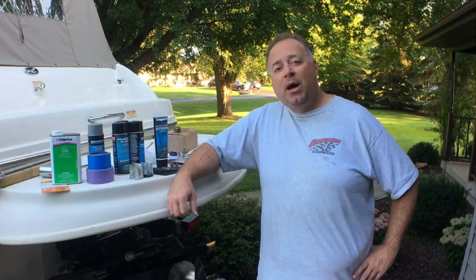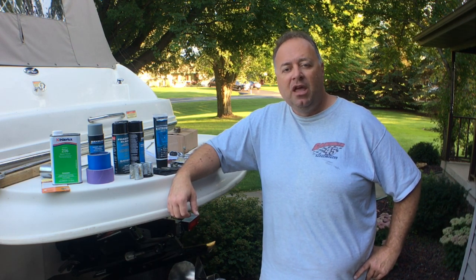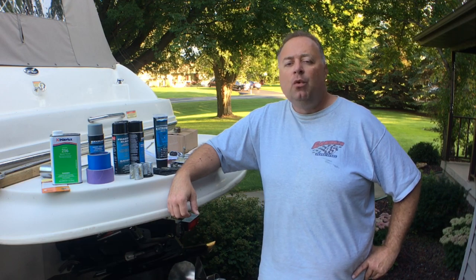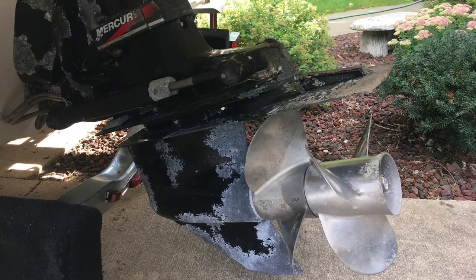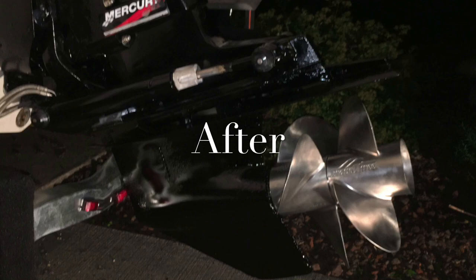I hope you found this video helpful. How do you care for your stern drive? What steps do you use, and what did I do that you would have done differently? Please subscribe and follow along as we bring this 15-year-old boat that had been in long-term storage back to life and then go on boating adventures.